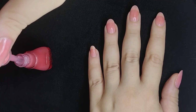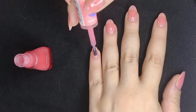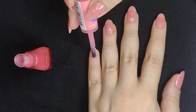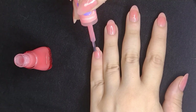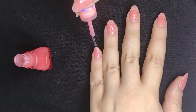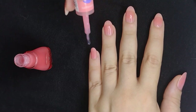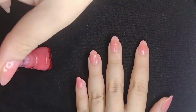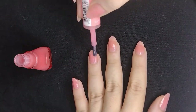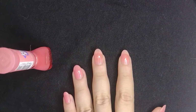Going in now for the second coat. I did wait for it to dry a little before going in with the second coat. First nail at normal speed and the rest I'll speed up by 5x. I like to wrap the tip of my nails — basically painting a little bit on the tip. That helps the nail polish seal in a bit better, last longer, and avoid any chipping.